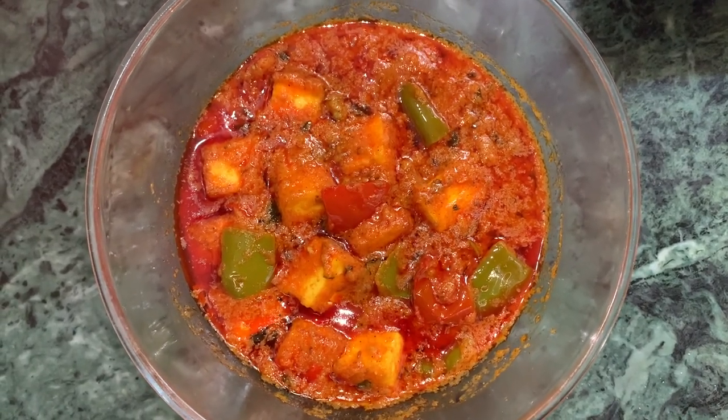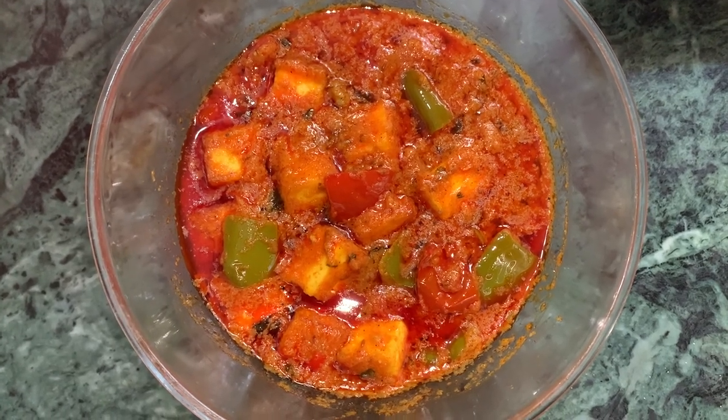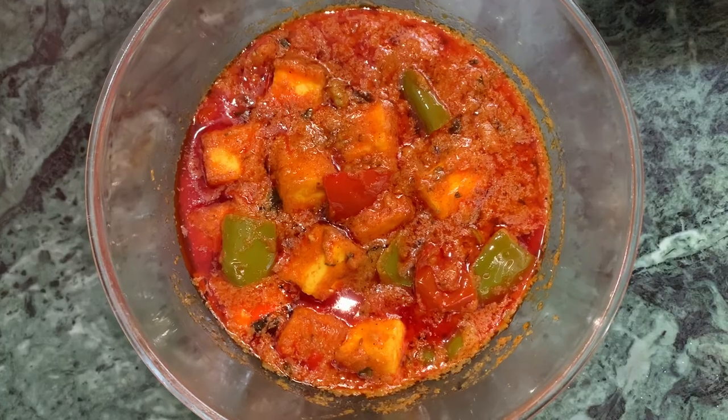Paneer capsicum masala is ready. You should try this at home and tell me how my recipe turned out. Thanks for watching, and don't forget to share my videos.